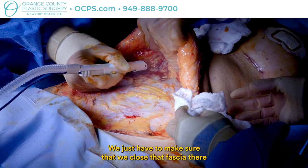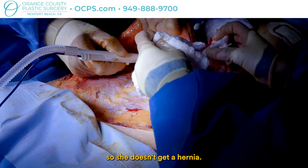Now we're above the belly button — we just have to make sure that we close that fascia there so she doesn't get a hernia.